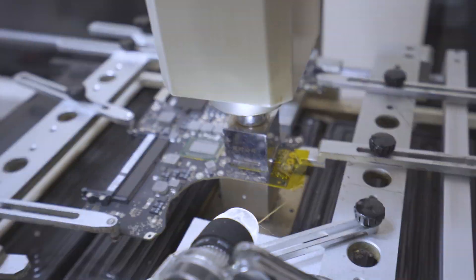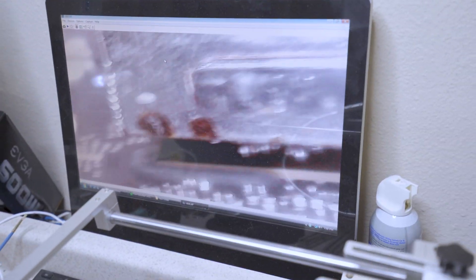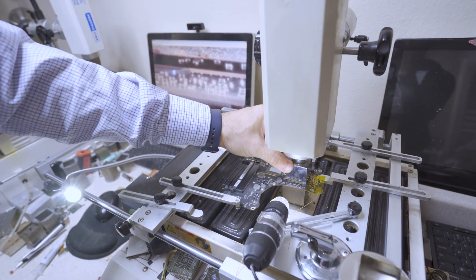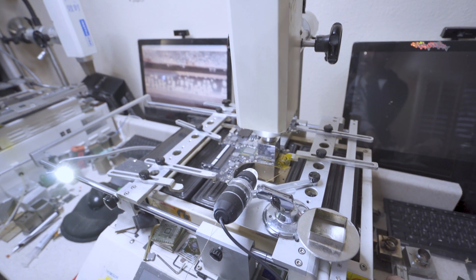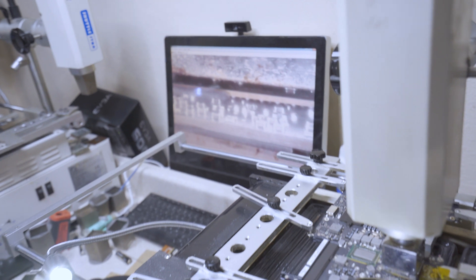Now what's left is setting up the machine. As you guys can see, we also have cameras that give us a live view of exactly what's going on underneath the chip in real time, so we can monitor everything and make sure it goes smoothly. Now all we have to do is press the play button and watch the machine do all the magic.